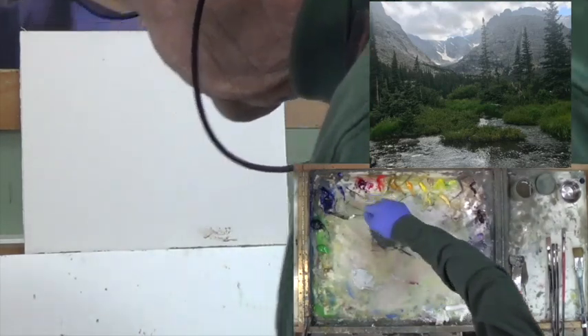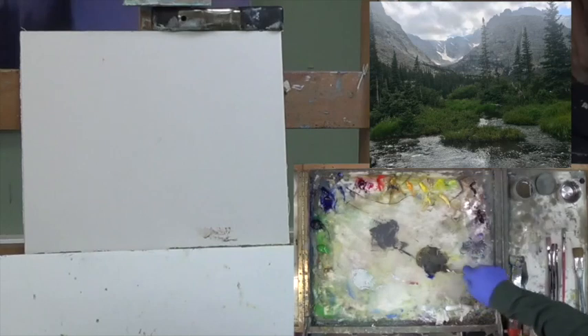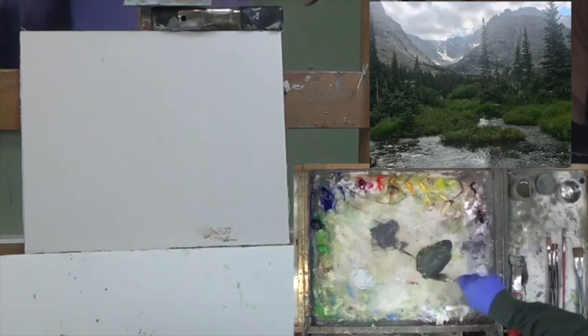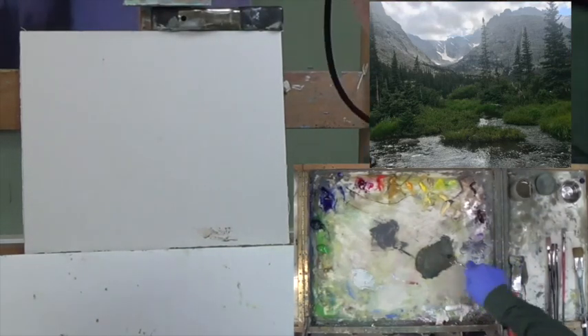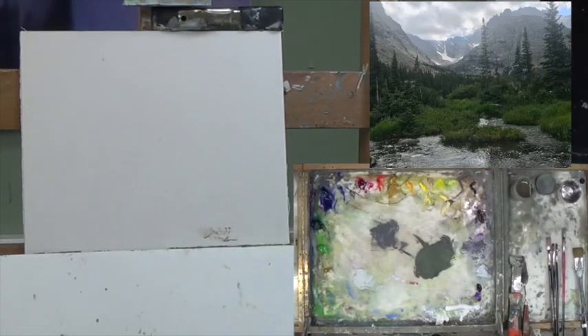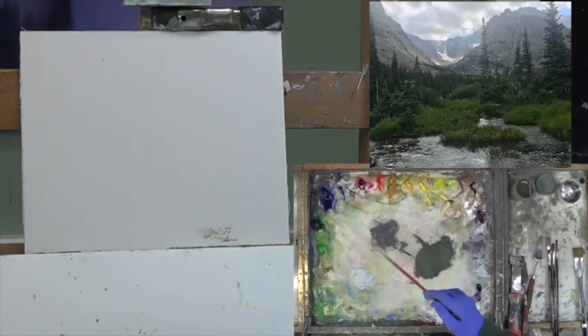Let's make a green — so blue and yellow ochre, throw some Naples in it. I think I need some more yellow ochre. We are ready to go. I'm going to start with my Da Vinci — it's a little stiffer, it's short, it's worn out, but it's good for this phase of the painting. Let's go in with one of these grays, maybe kind of in between the two, and get a little bit of Gamsol in here to get some spread out of it.